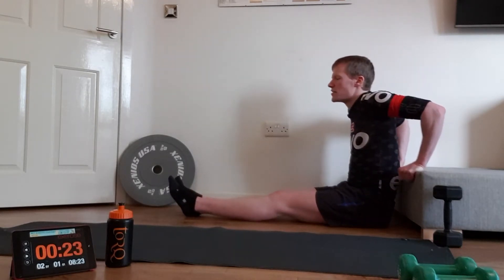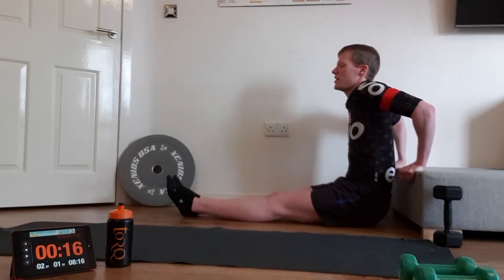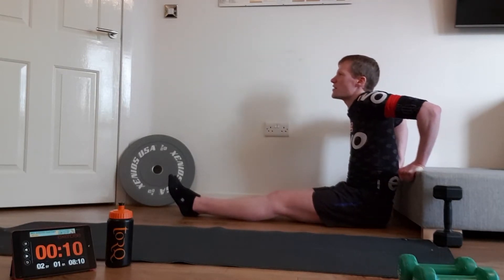Don't rush it — if you rush it, generally you lose your form and the exercise isn't as worth doing. Keep going all the way until you hear that signal. Almost there, last few seconds now.